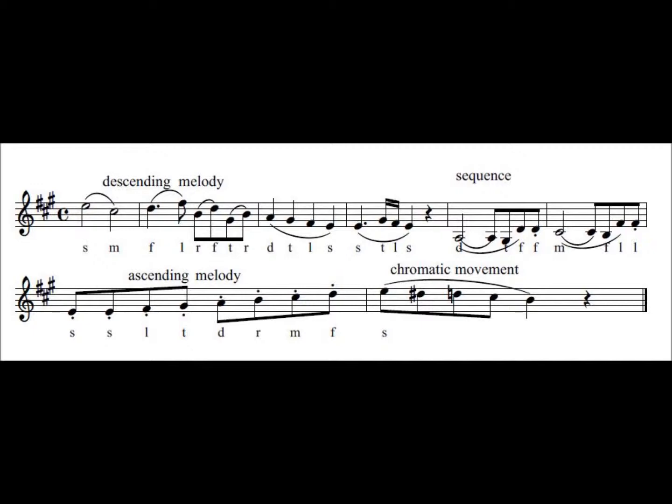This time I will play it again, explaining some of the features as I go along. We have a descending melody, followed by a sequence. This is the second bar of the sequence. Now we are on an ascending melody, and a chromatic passage.